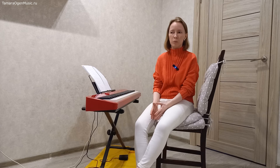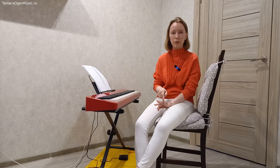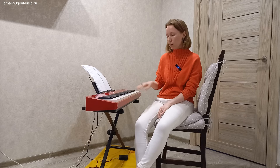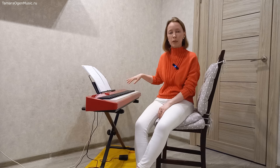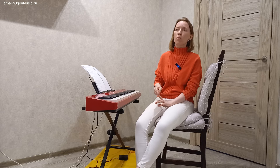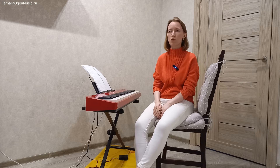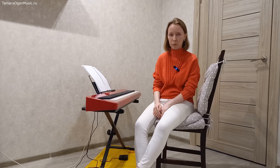Способов использования фортепианной педали достаточно много, но можно выделить три основных: запаздывающая педаль, педаль прямая и педаль плавающая. Про прямую и плавающую педали мы сегодня поговорим буквально парой слов в ознакомительном порядке, потому что они используются на порядок реже, чем педаль запаздывающая.